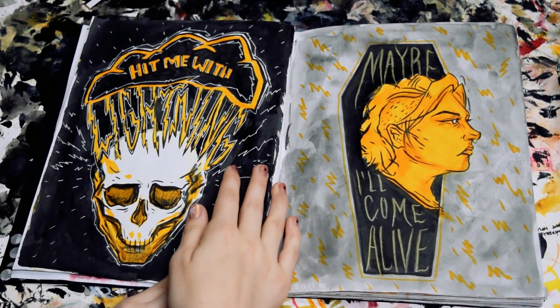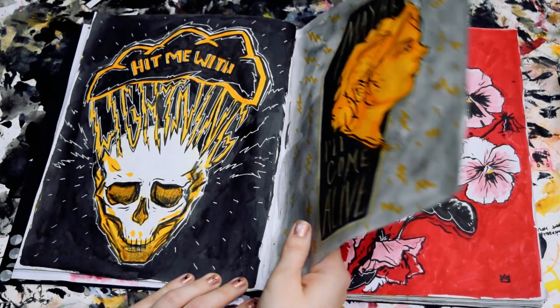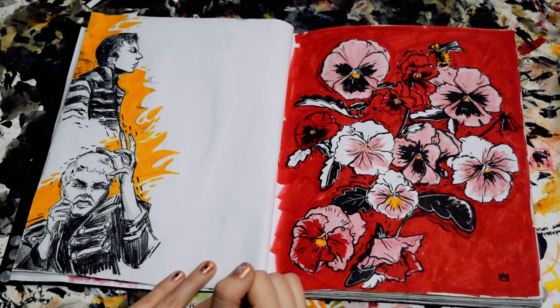These are some Paramore-inspired pages. Didn't really spend too long on those, just kind of more warm-ups. This is a page I didn't quite finish. I was doing some little Famous Last Words music video drawings. It was going to be something, but I don't really remember what for.